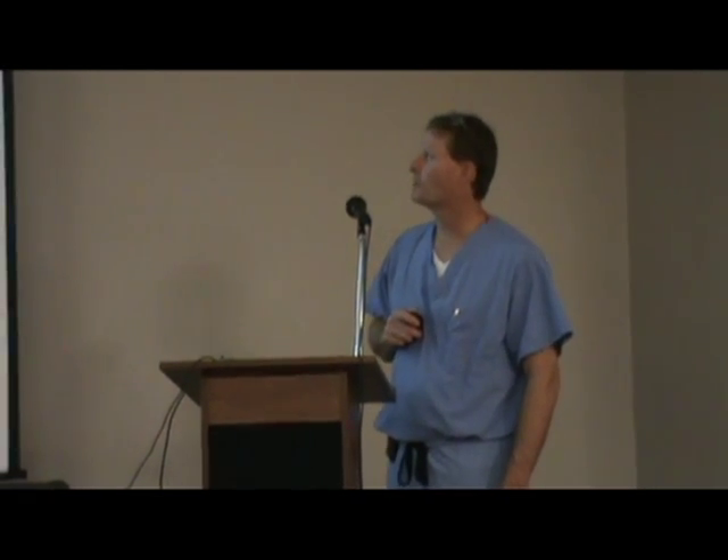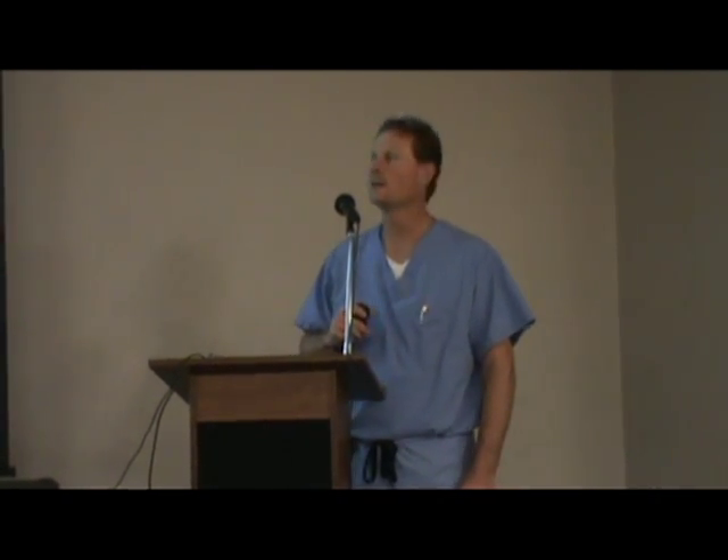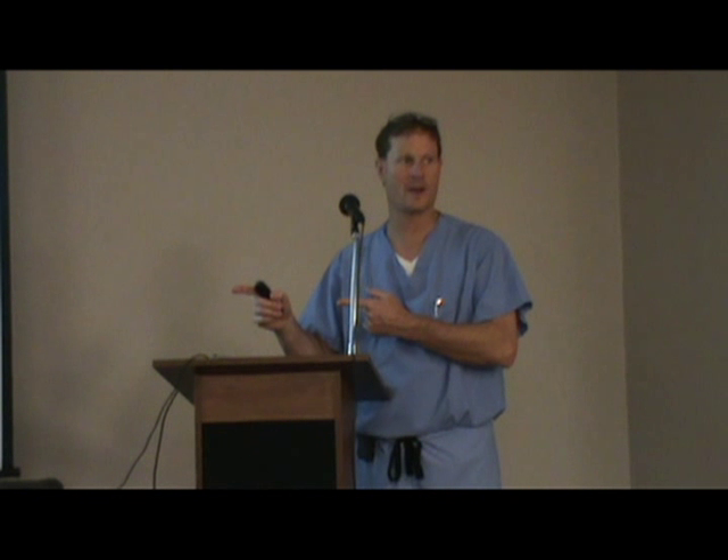The life expectancy of a Mako procedure is something we can't exactly predict. What we can predict is that the life expectancy of a hemiarthroplasty is better the better we align the extremity and the better we place the parts. And that's what makes this machine much better than the mechanical instruments we've had before.